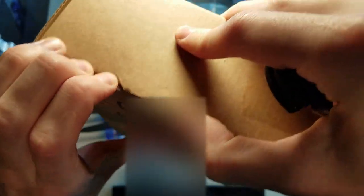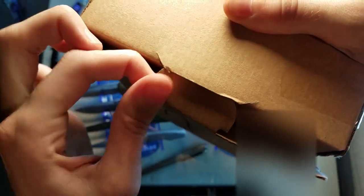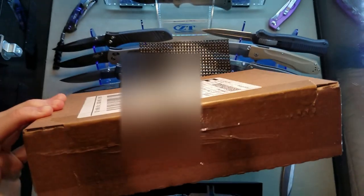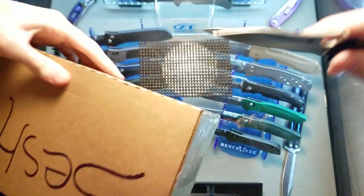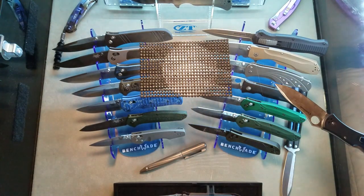It almost looks like the boxes they send from Blade HQ. You don't need knives to open it - if we just pull on the bottom like this... these boxes are a trip. I've never had to open something like this on camera. Pulling it off... there we go. So Blade HQ, nice box - let's take a look.